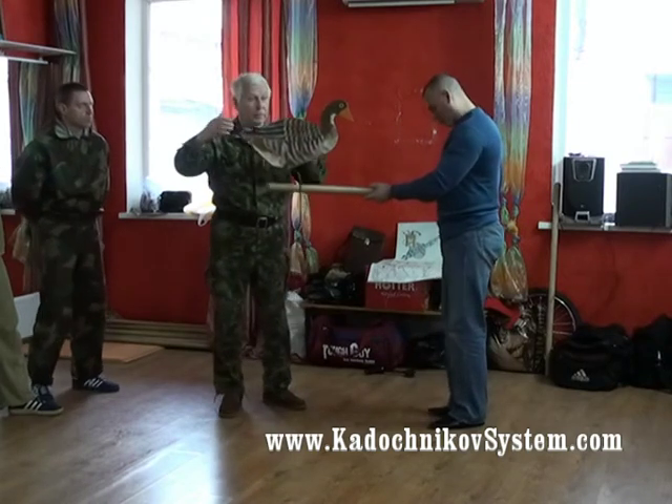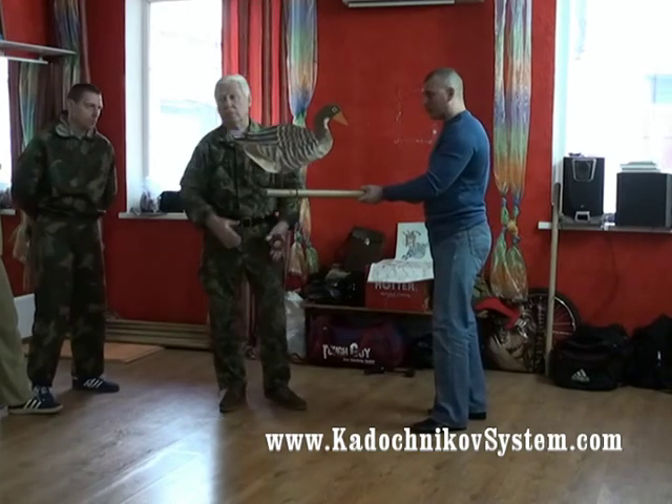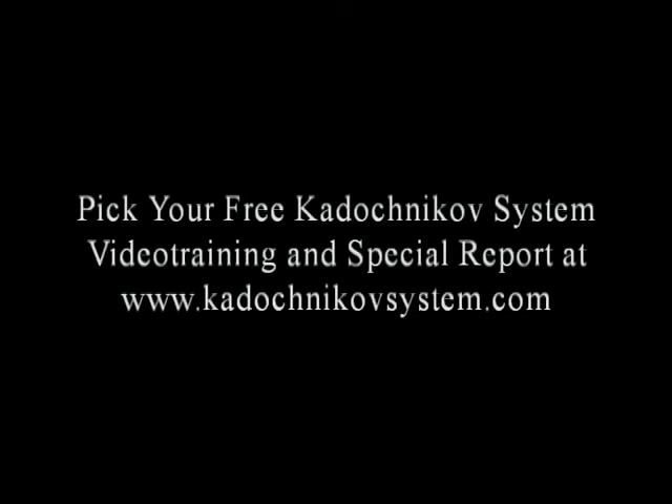These laws of physics that we have told you about can be applied to the arms, legs, head, and the whole body. This is a priority.